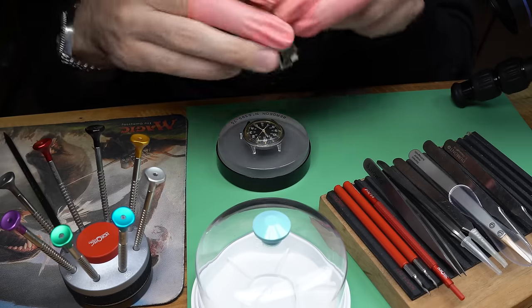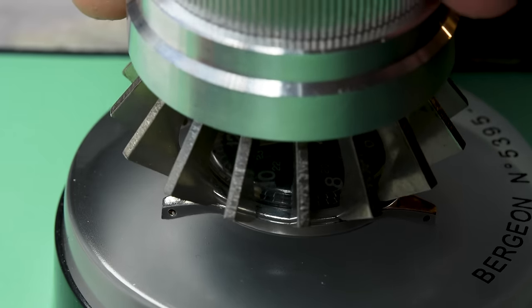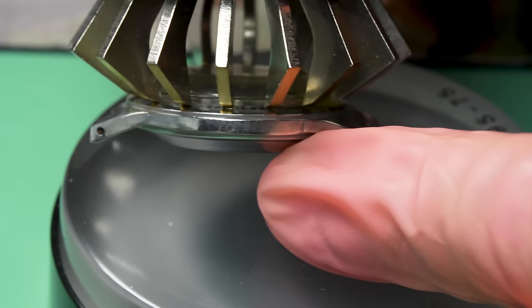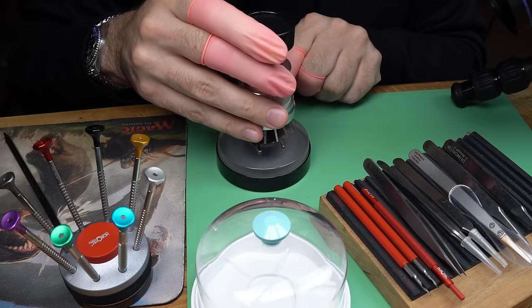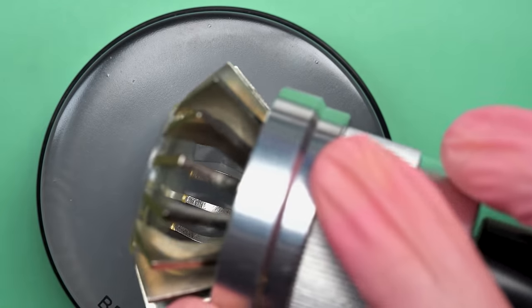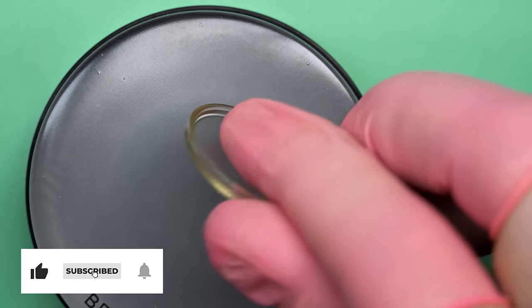For that, I'm going to use a crystal lift tool. As you can see, this has very specifically shaped arms that go around — I can screw this down so they will grab the edges of the crystal. See how it's grabbing the edge, and then it'll compress the crystal in a little bit with a few turns. And then I can just pop off the crystal just like that. As you can see, it comes off pretty easily. And that's how you take off the crystal.